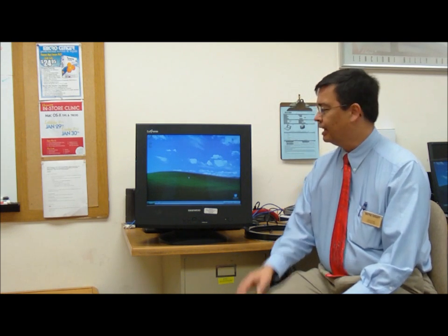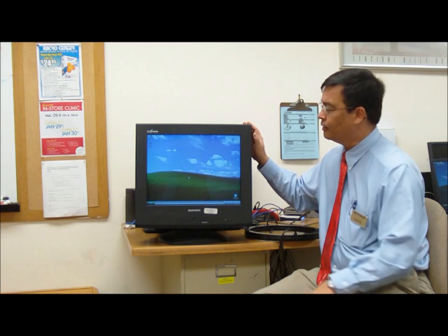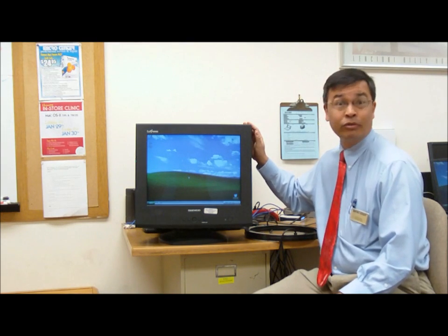Now, to degauss something is to remove an unwanted magnetic field, and in this style monitor — let's say you're in a location that still uses this kind of equipment, say a Micro Center home office —